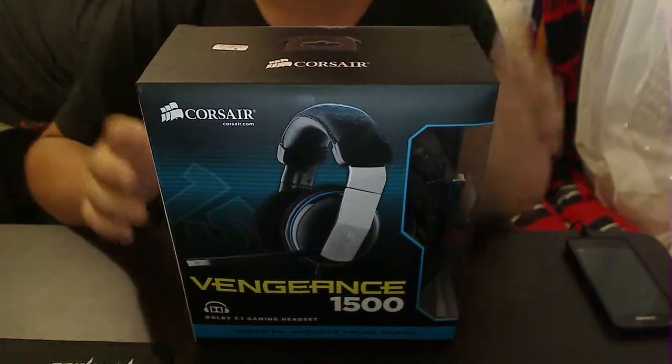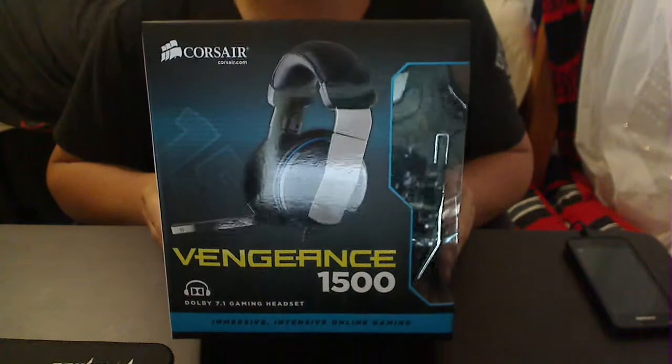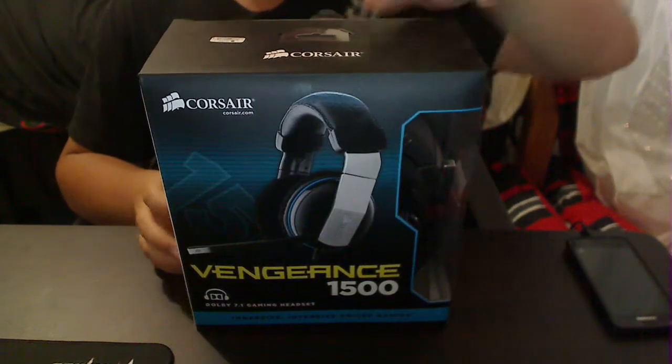What's up YouTube? Sidney Breaker again for another unboxing video. I know this is not the newest thing in the world, but — Corsair Vengeance 5800 gaming headset.